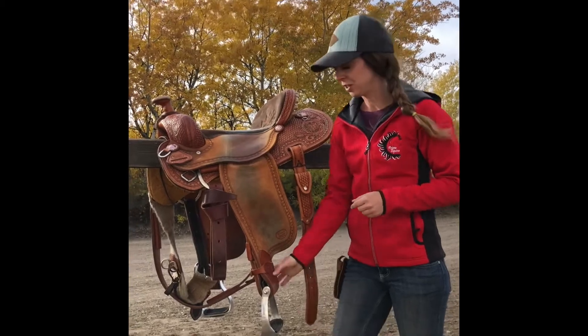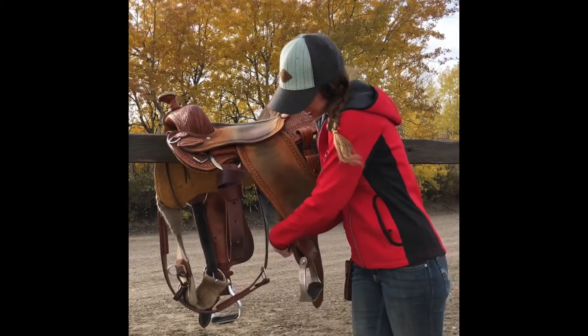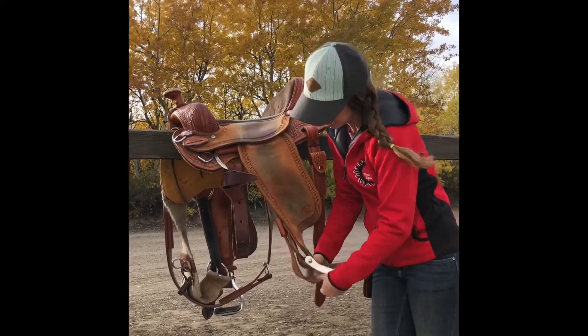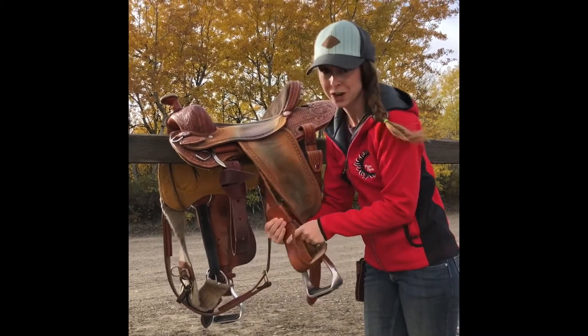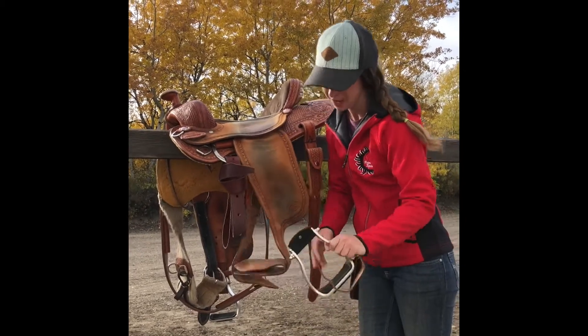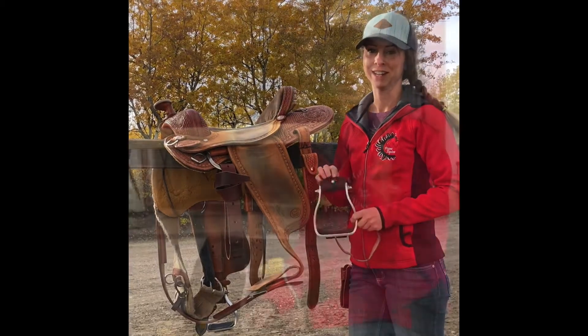What you're going to need to do is simply take your stirrup off your fender. Remember what hole you're on — here's a quick tip: make sure it's marked so you remember where your feet go. Then we're going to move on to our craft center for the next stage.